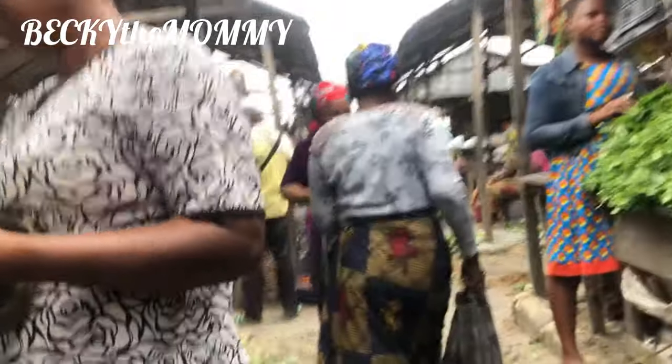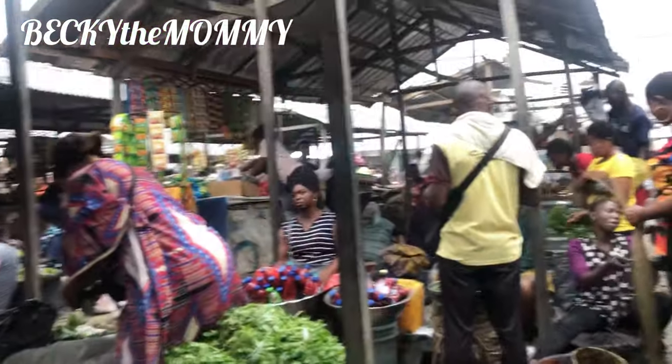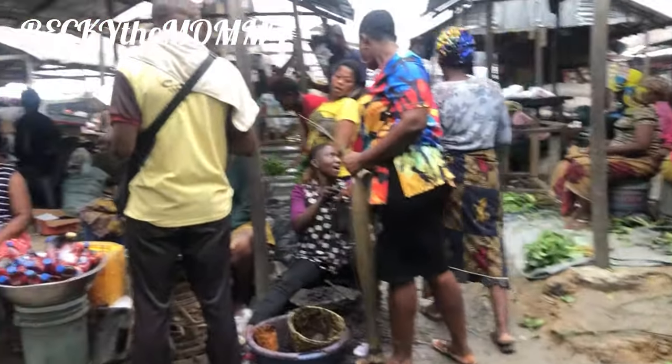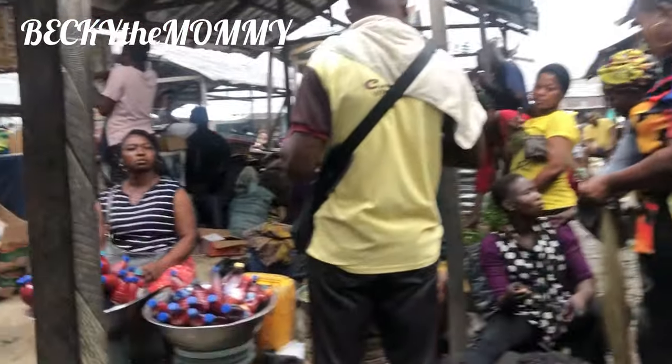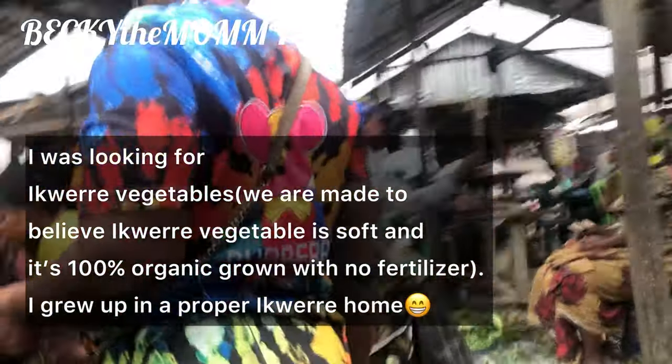Welcome back to my channel, beautiful people. It's Becky the mummy. Okay, so this is just a mini market vlog on how I got the ingredients I used in cooking this vegetable soup. So here I was actually looking for equator vegetables.